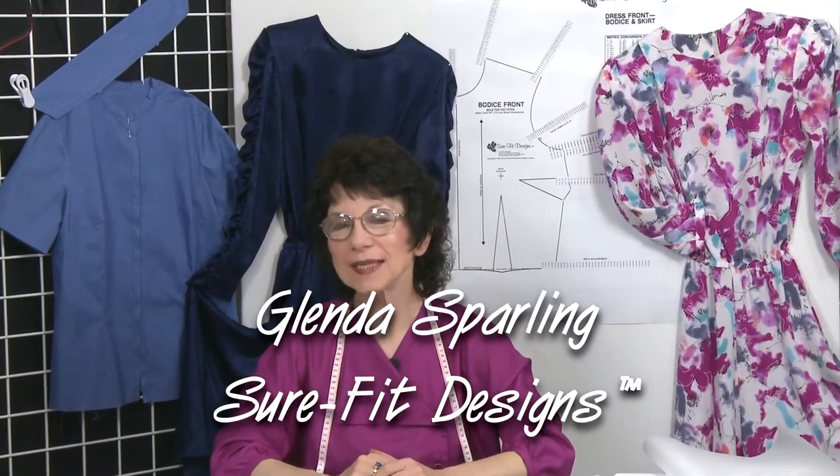Hi everyone, my name is Glenda with Sure-Fit Designs. The purpose of this short video is to talk about the neckline fit — specifically the jewel neckline on your basic bodice. Most of you know that a basic sloper or block, which I call the Sure-Fit Designs body blueprint, has that high round neckline called a jewel neckline.